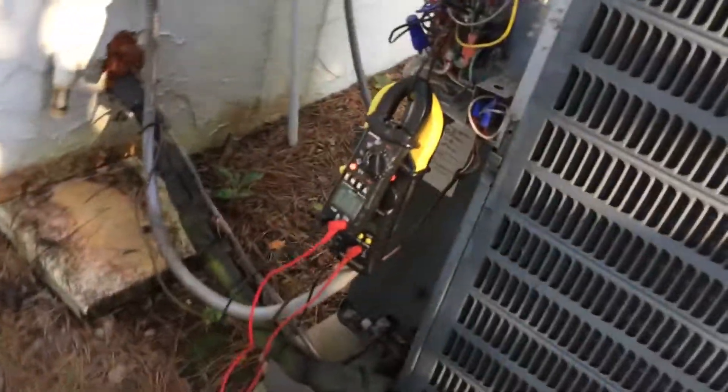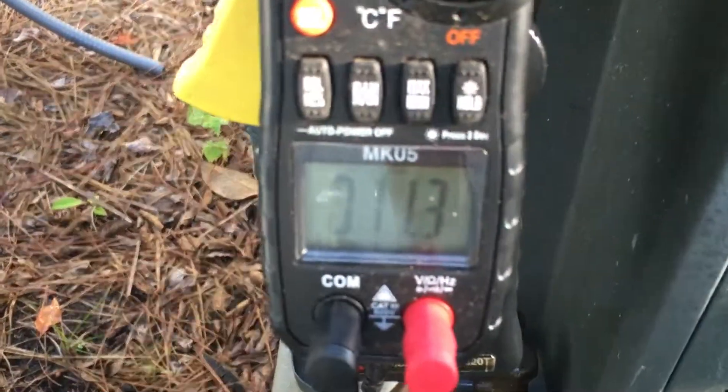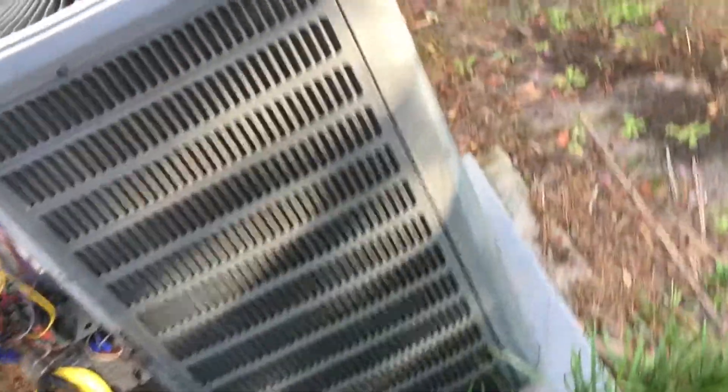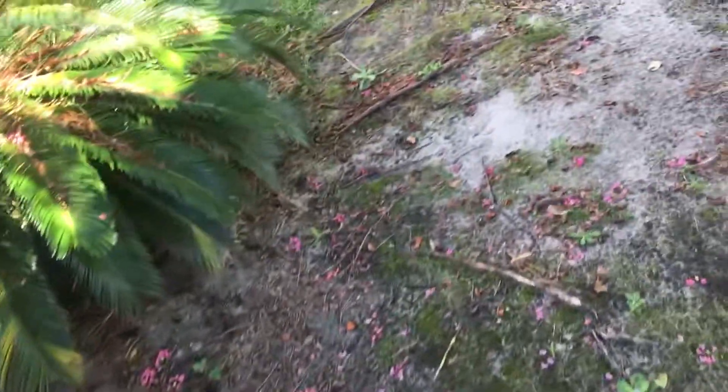I'm not sure what number test this is, but you can see we're down to 11.3 amps now, which is even better. That might be only about two cycles in, so we'll check it again in a little bit and see what we can get it down to.